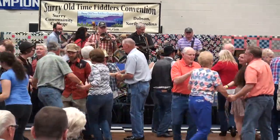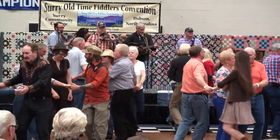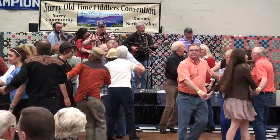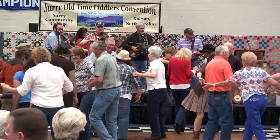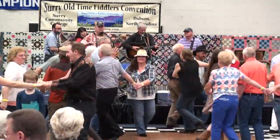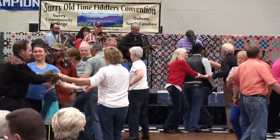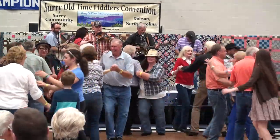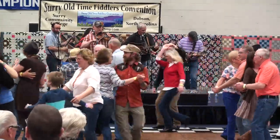Now cage the bird — birdy little bird, circle left. Back to the right, move on back. And the birdie hop out, the old possum hop in the middle. Keep that possum in there. And back to the right. And the possum hop out, and swing your neighbor. And swing your elbow.